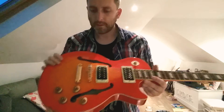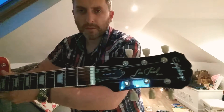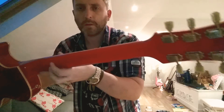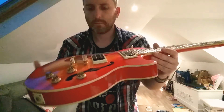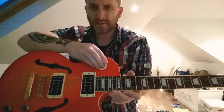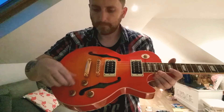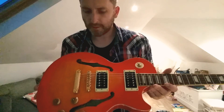It's got gold hardware. It's the Ecophone tuners, and just the plain black Ecophone humbuckers. Freeway switching. Two tone, two volume.